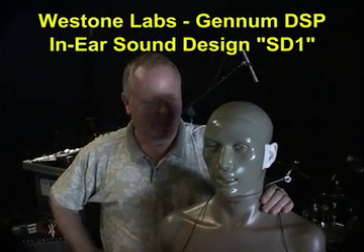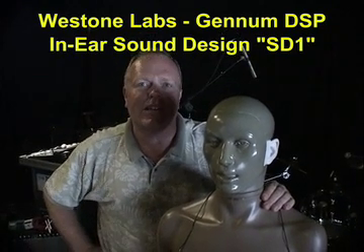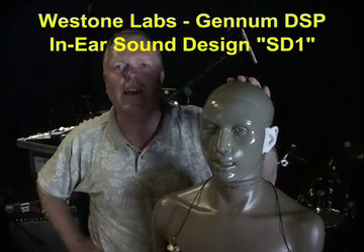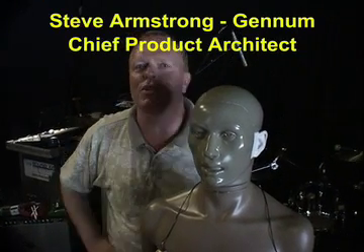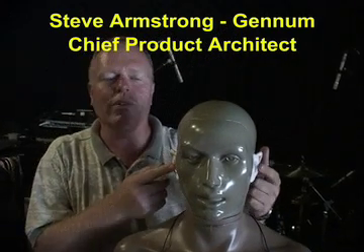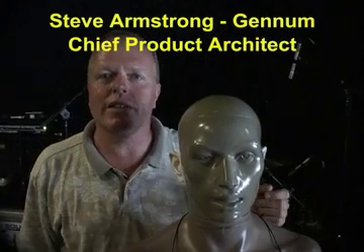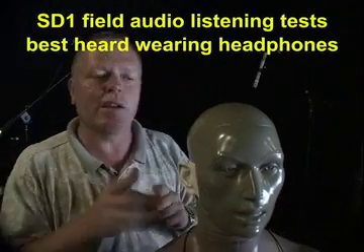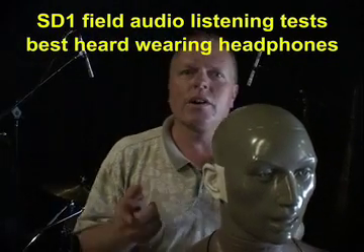Hey, so welcome. We're sitting here on stage getting ready to do a sound check, and I'd like to introduce you to our friend Kimar. Kimar's a nice mannequin — he's pretty popular in the acoustics research field. The main thing about him is he's got a pair of ear canals just like you and I do, and at the bottom of those ear canals he's got an eardrum. Instead of an eardrum, we've actually placed microphones. So this guy tends to hear very much the way you and I do.